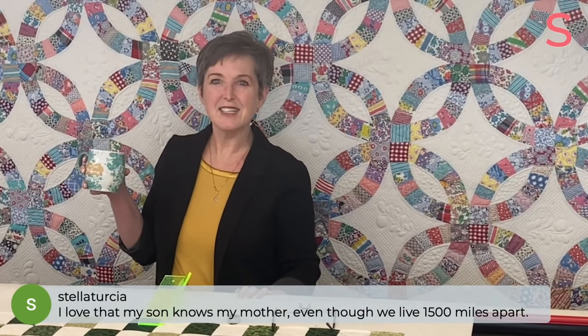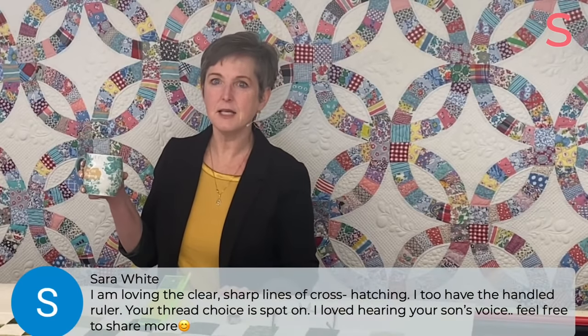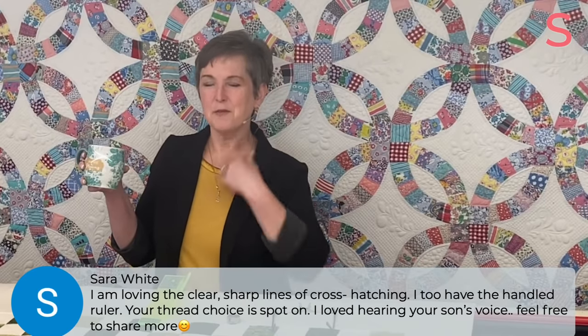Denise says she likes your ruler — me too. Carla says she loves that her son knows his grandmother even though they live 1,500 miles apart — that's the beauty of it, exactly. Sarah says she's loving the clear, sharp lines of the crosshatch, that she too has the handled ruler, and that the thread choice is spot on. And she loved hearing your son's voice — feel free to share more. We will.